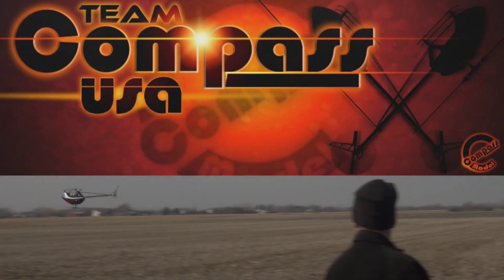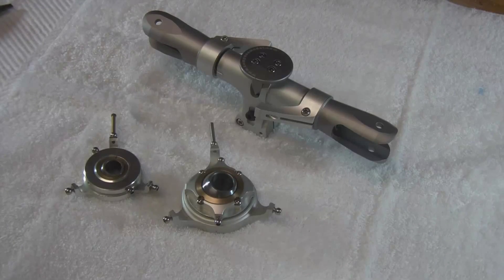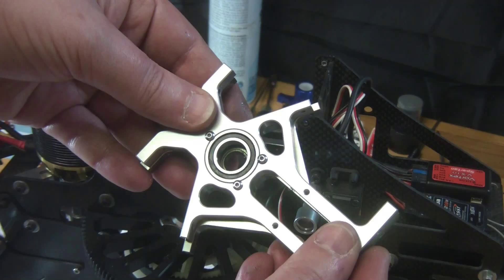Welcome back to part 2 of our technical upgrade. I wanted to go a little more in-depth so I broke this one up into two parts, and since we have the head already put together, we're going to go ahead and do everything to install the bearing blocks and head and swash onto our models.